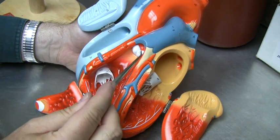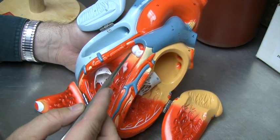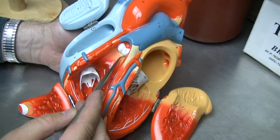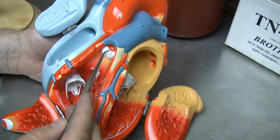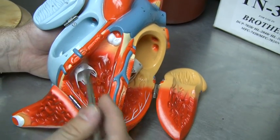This particular valve is referred to as the pulmonary semilunar valve. Semilunar means partial moon, and there would be three partial moons — these little sacks: one, two, and three. And this one has been removed.